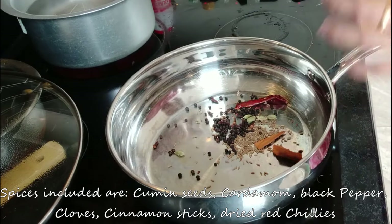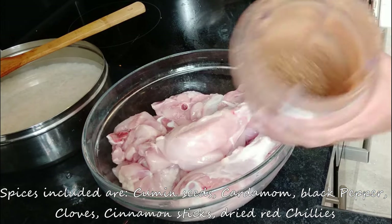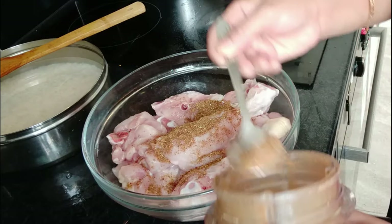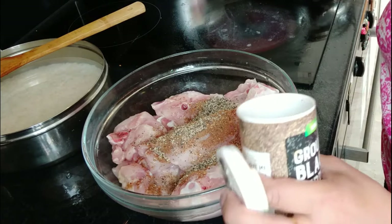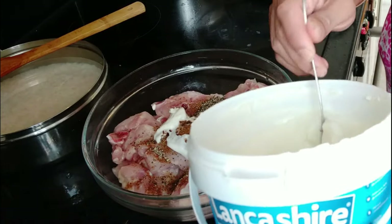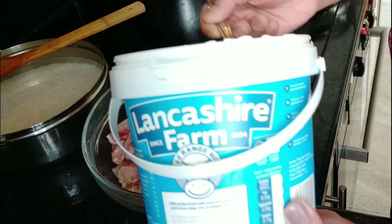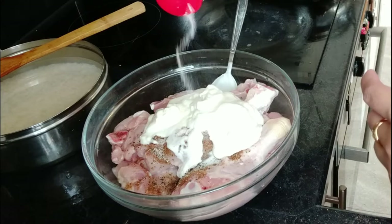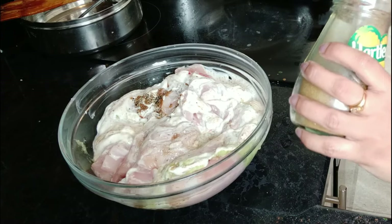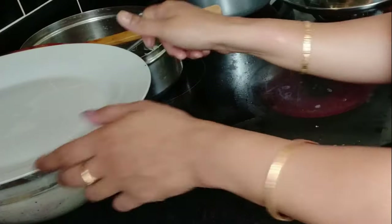Now I am preparing for the dahi kali mirch murg. I have some dry whole spices which I will dry roast, then make into a powder. I have made slits in the chicken pieces. Now I am making the masala: I have added black pepper, dahi (yogurt), salt, ginger-garlic and green chili paste, and a little jeera powder. Mix them well and keep it to marinate.